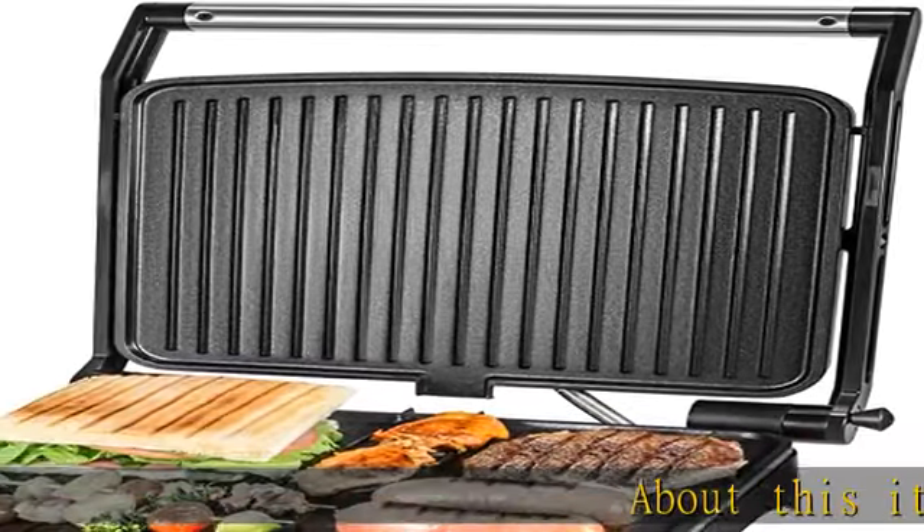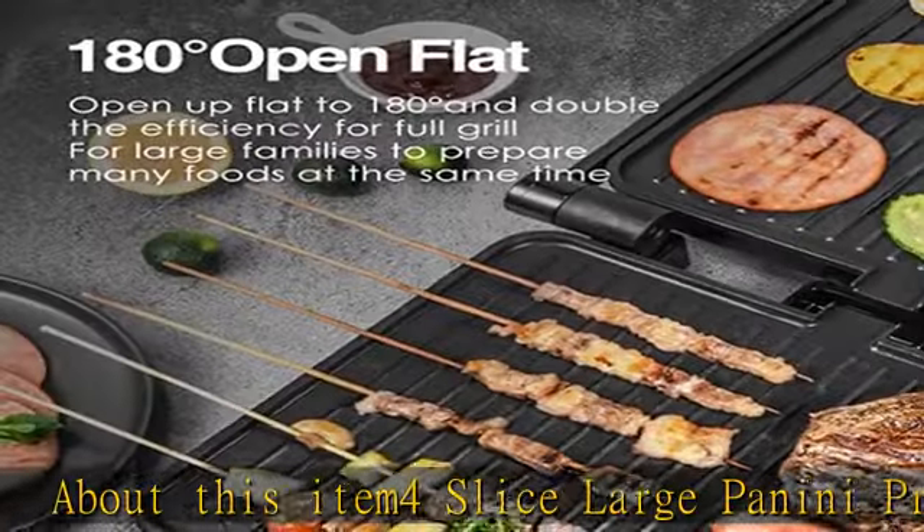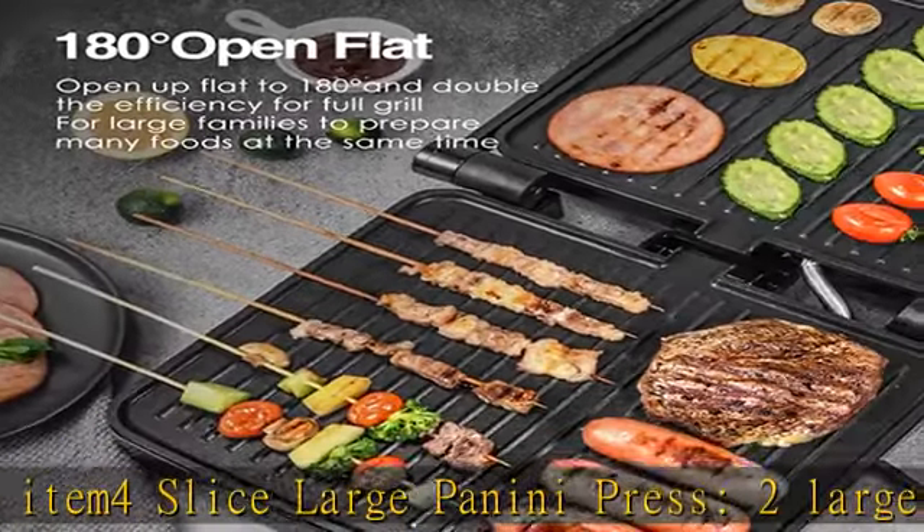About this item: 4-slice large panini press with 2 large 11 x 9.8 inch cooking plates, holding 4-slice sandwiches or 6 medium panini breads at one time.